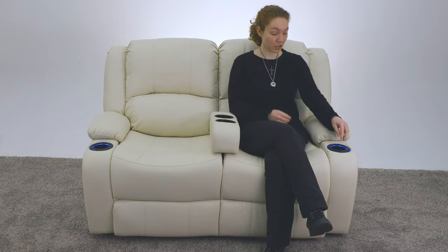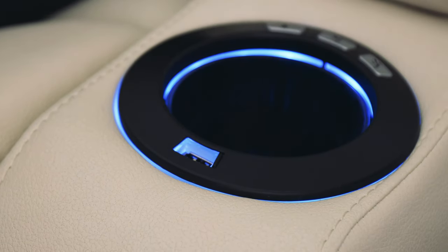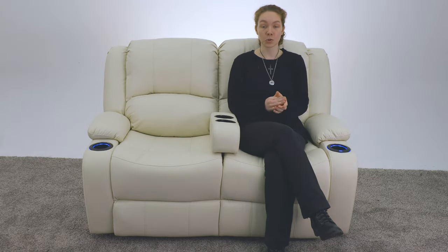There's also a USB port on the very front right here, so you can charge all of your devices while you're just relaxing. The dimensions are on the screen, but the full recline length is 65 inches, and it is also a zero wall hugger, which means you only need about four inches of a gap from the back of this to the wall to fully recline.